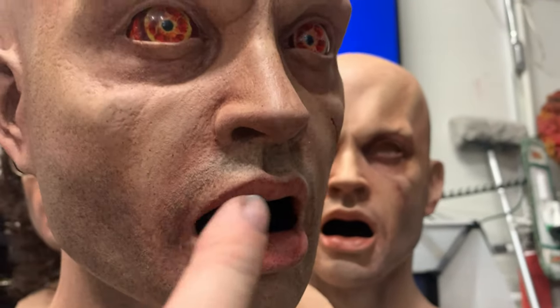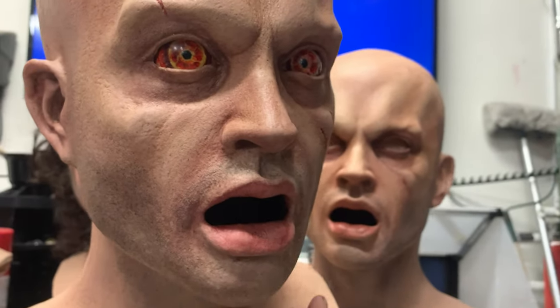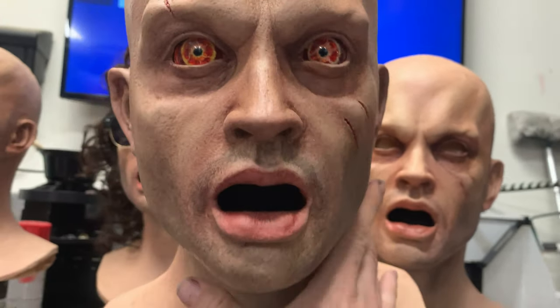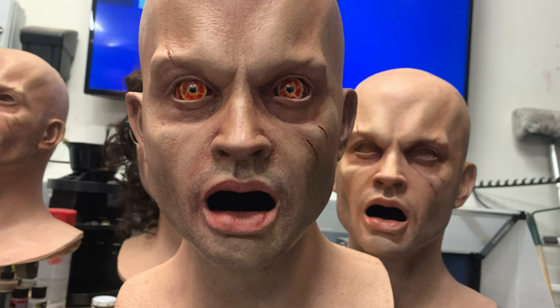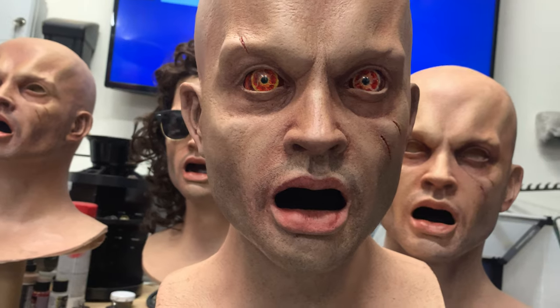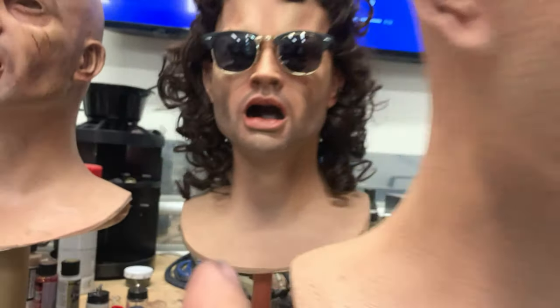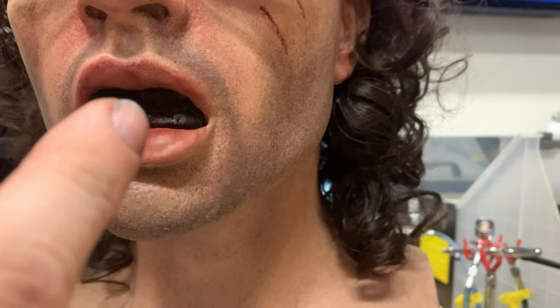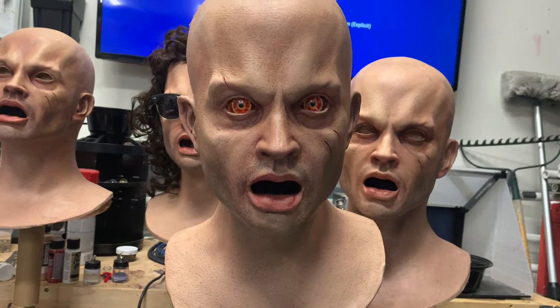You can also do this for interiors of noses, ear holes, or any other place on your mask where you want it to be pitch black with no reflective quality at all. So you'll end up with this and not that. Hope that helps somebody — talk to you guys later.